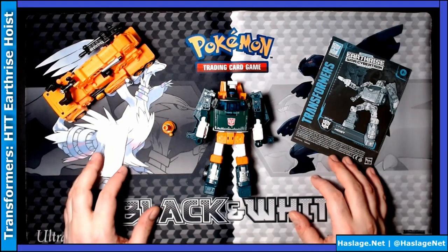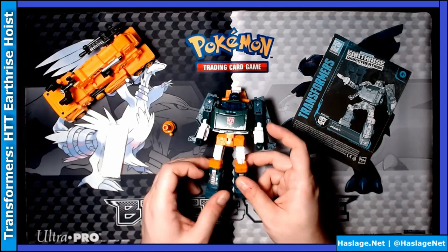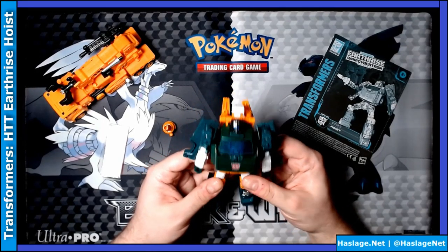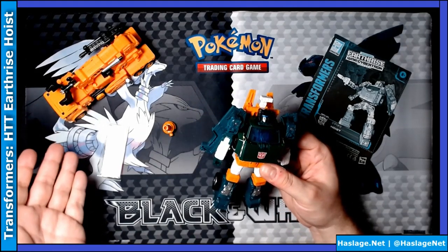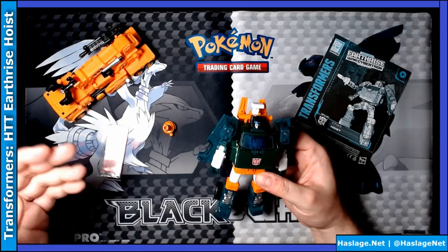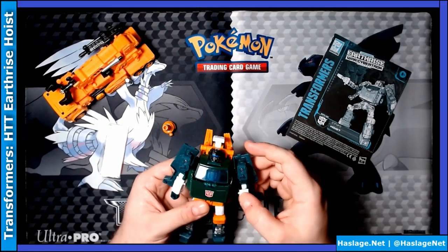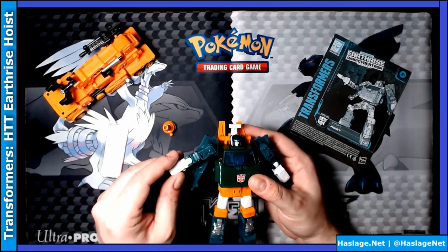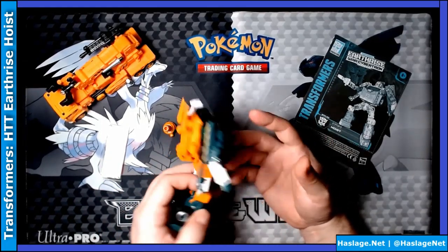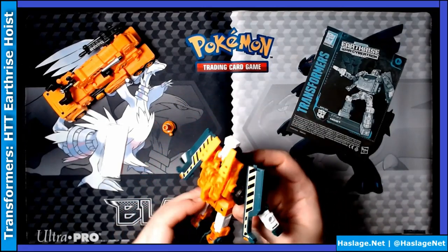We're going to attempt to transform Hoist here. He's a classic character who appeared in at least one episode of the original series. He's often paired with Grapple — typically they're the rescue team, coming out together to pull whoever was in trouble out of the ditch. We'll see what we can do without looking at the instructions, but if we have to, we'll get to that.